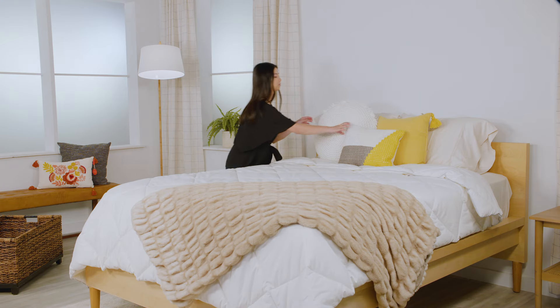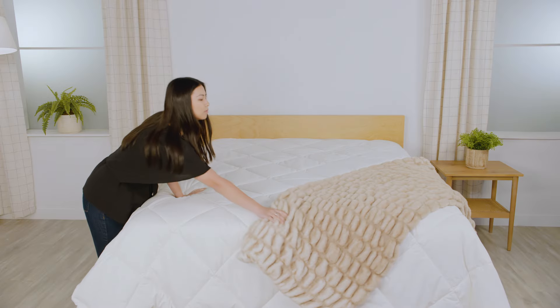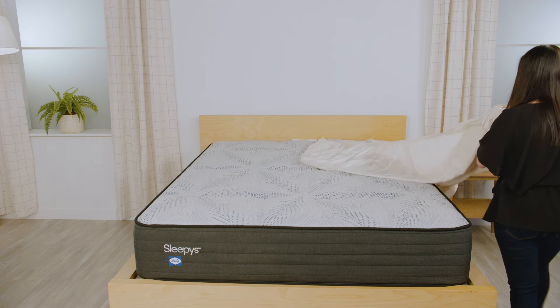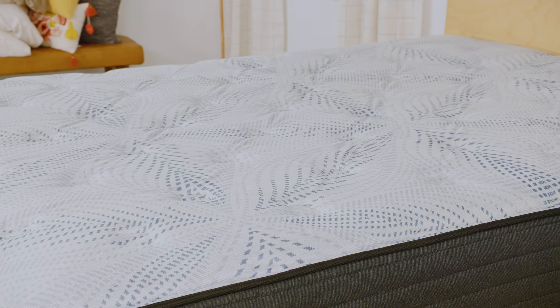Remove all the bedding from the mattress. This includes pillows, comforters, sheets, and mattress protectors. You'll want to make sure there is nothing on your mattress.